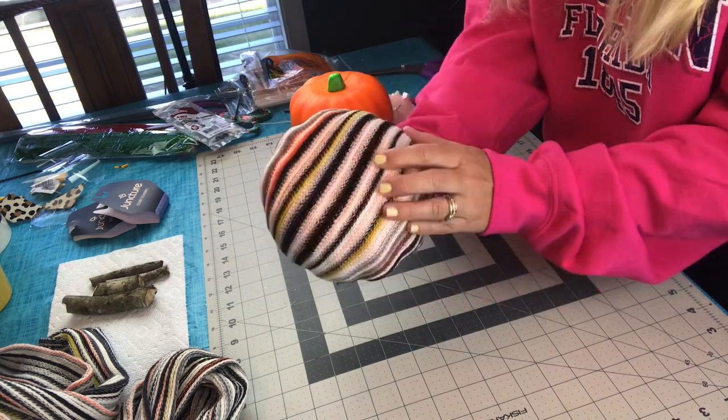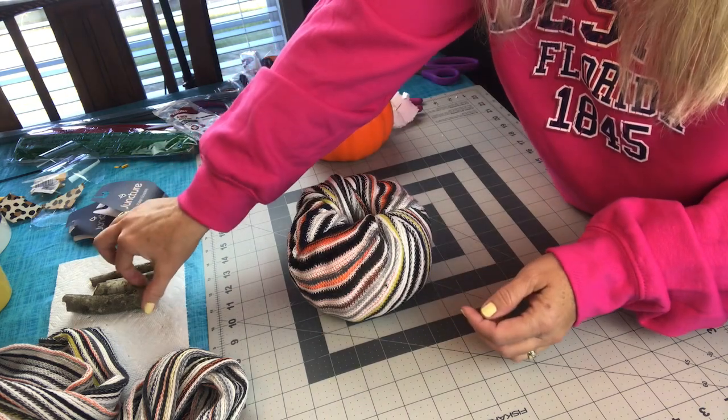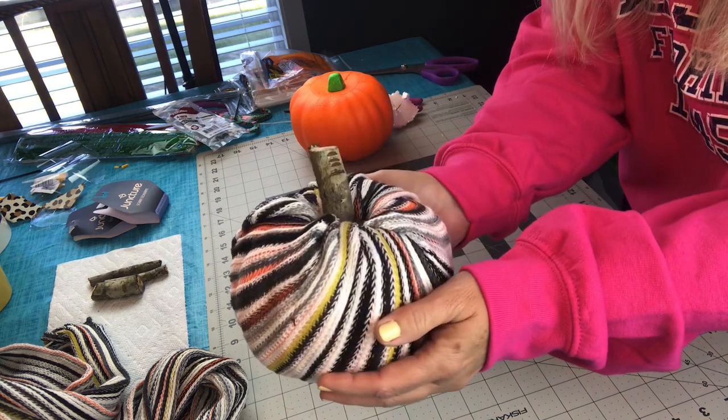Now it's time for a stem. My daughter went out yesterday — it was even raining a little bit — and she found me some sticks, and my son cut them shorter for me and made little stems. Just push the stem right in the center, and now you have an adorable pumpkin.